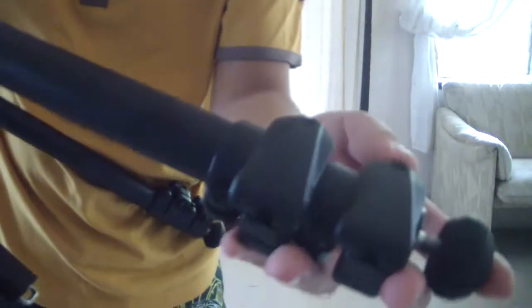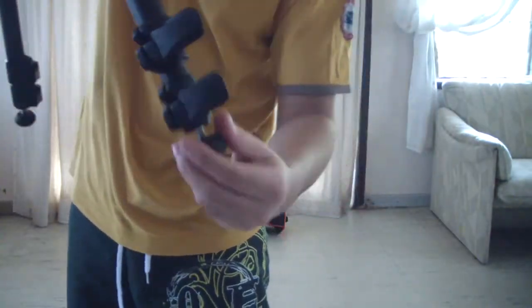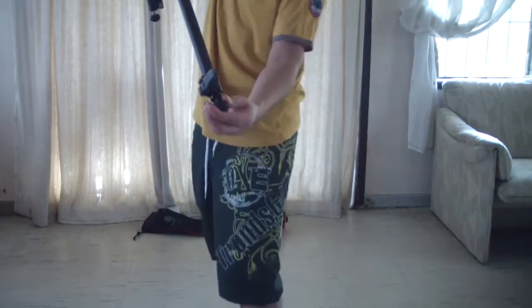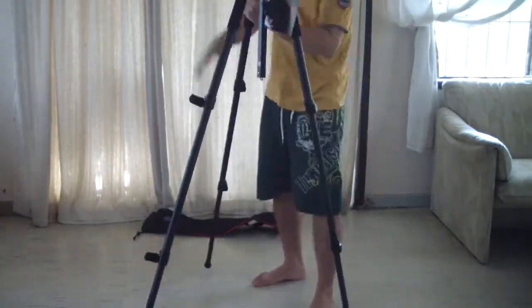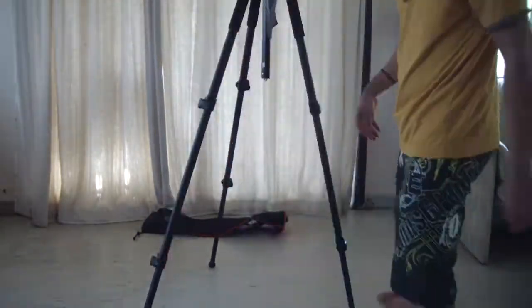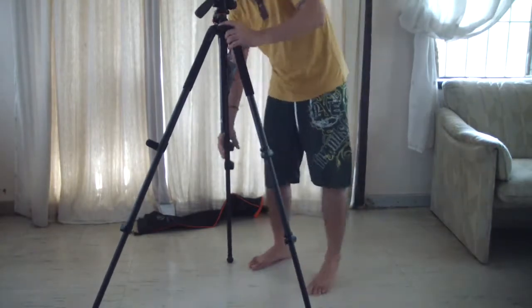These are the leg clamps. You just need to unlock them and set your tripod to your desired height. So this is the total height of the tripod — 70 inches. Let me show you some mad positions that this tripod delivers.